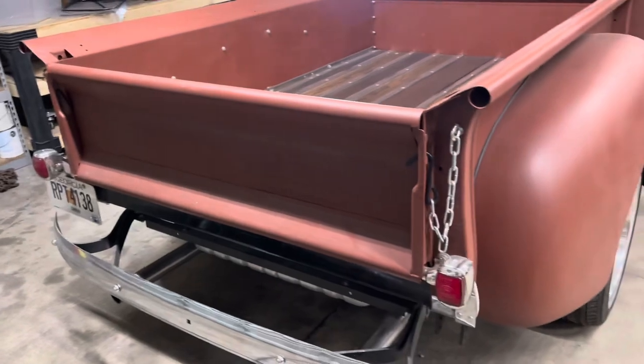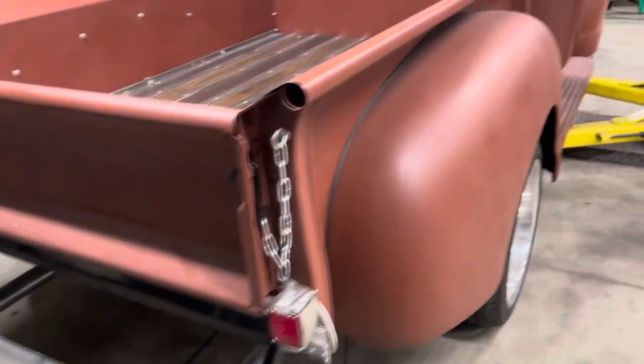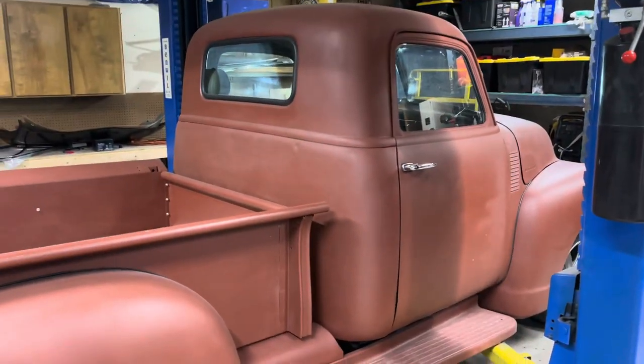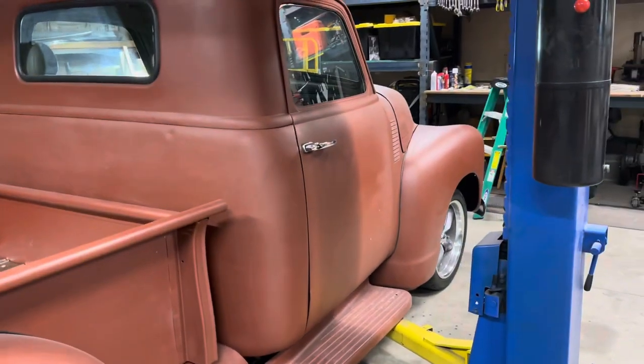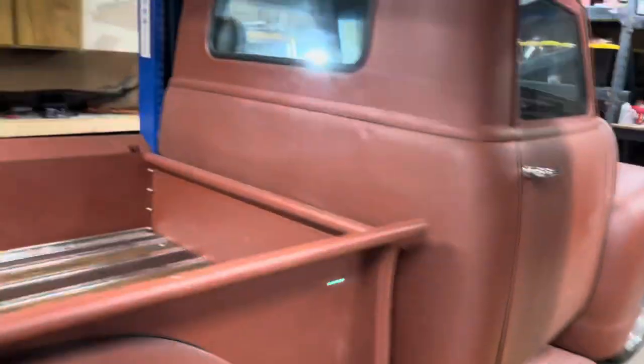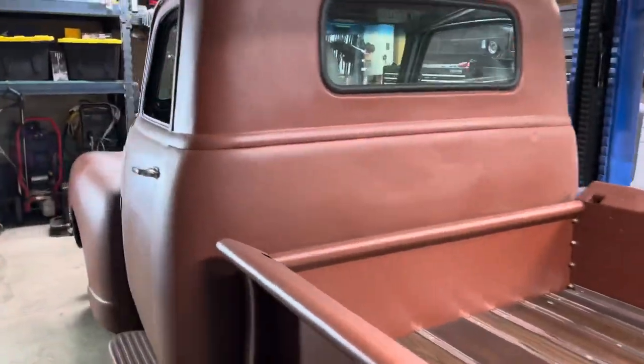Here's the rear end and the passenger side.